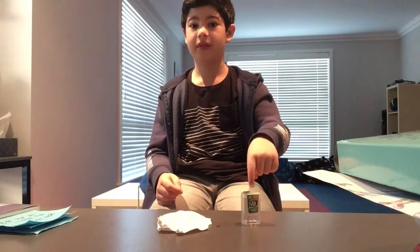Today I'm going to be doing another Tic Tac magic trick. With all our magic tricks with Tic Tacs we use paper, and that's what we're going to be using today.